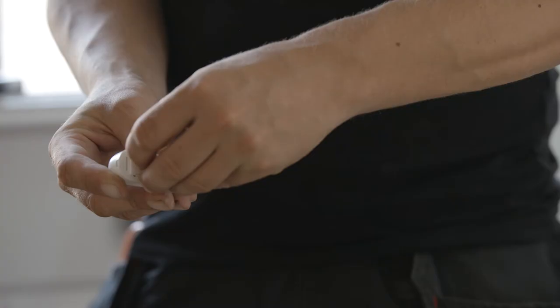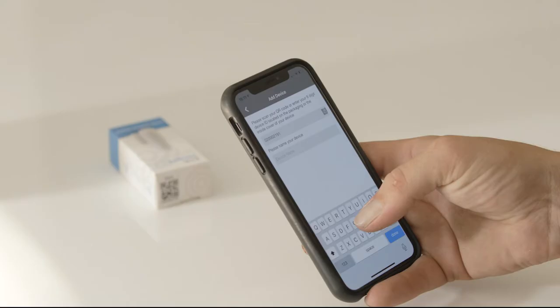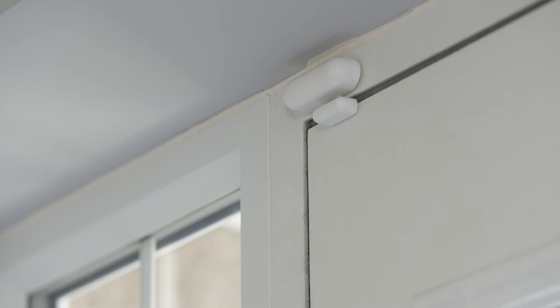Pair a door sensor by scanning the QR code and then simply fix it to your chosen door with 3M sticking tape. Make sure to name your sensor so it is easy to identify in an alert situation. Choose to delay your alert so the alarm doesn't immediately sound when you enter your home.